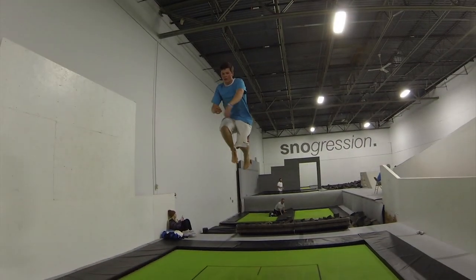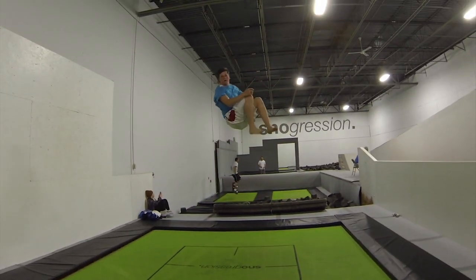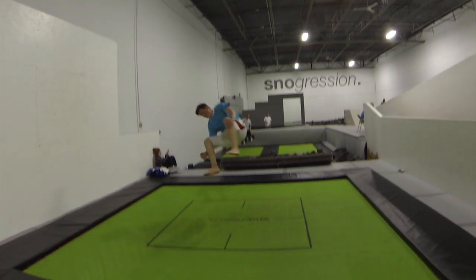Second step, you will need to learn the progression for a double cork 1080. To do so, you will essentially throw the cork 720, but rather than letting down the landing gear, you will spot your landing at the 630 and tuck and bring it to your back.